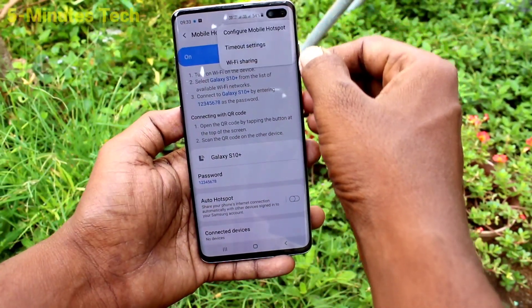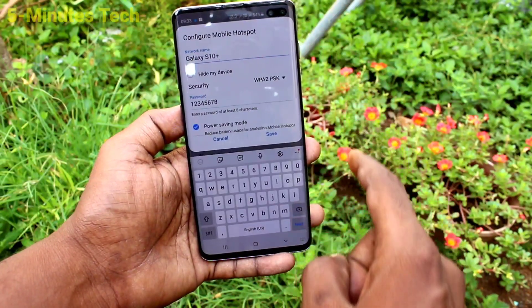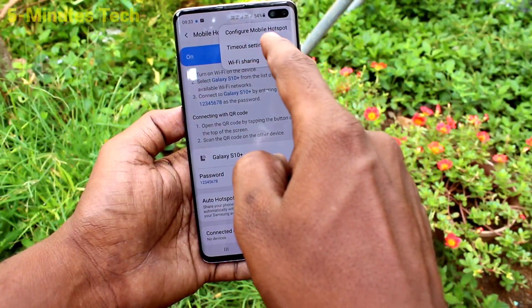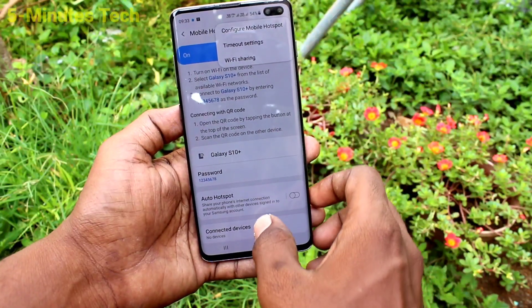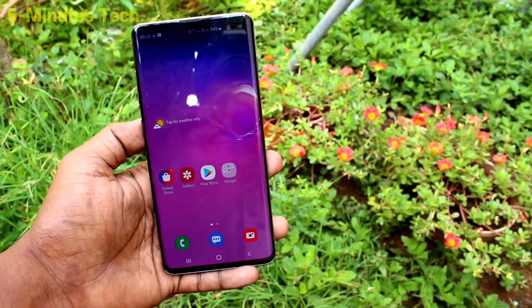Now click on the three dots here and click on Configure Mobile Hotspot. Here you can control some parameters. Click again and click on Time Mode Settings — Time Mode Settings can be changed here.